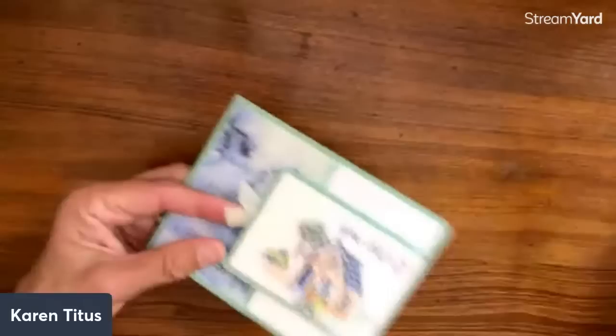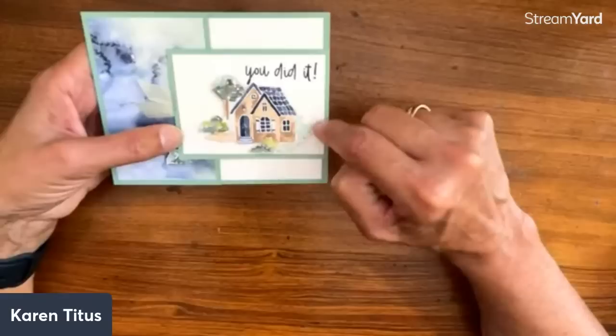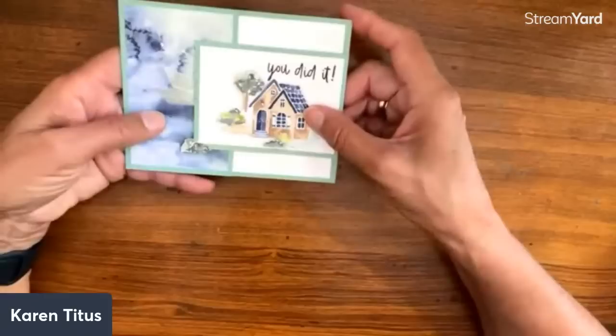I think this got mixed up — I'm not positive, but we're going to guess this is Darla Watson's card. Gorgeous job, Watson! And here's what I meant by fussy cutting — this is that same free paper, just fussy cut out. How cool is that?